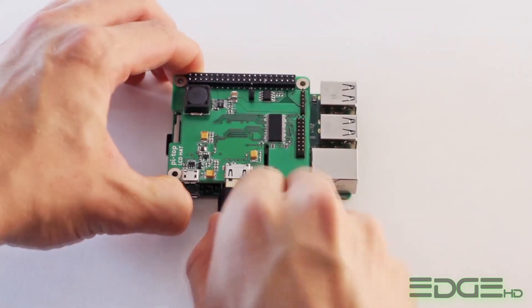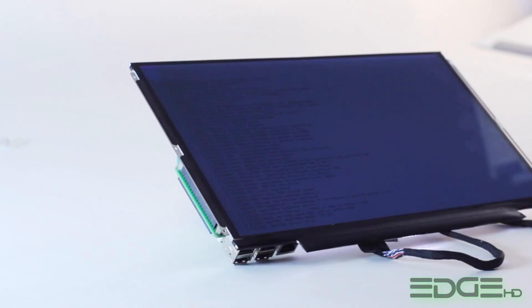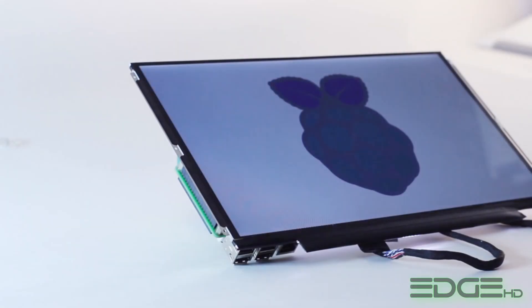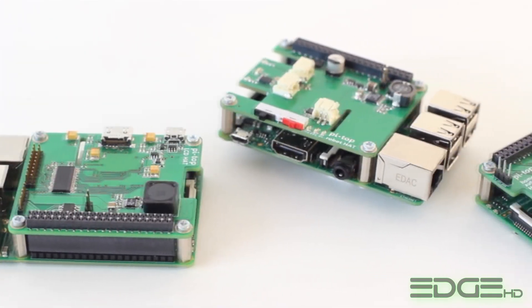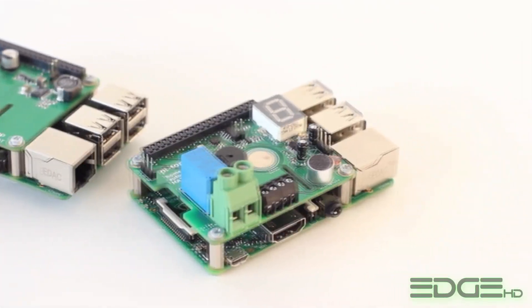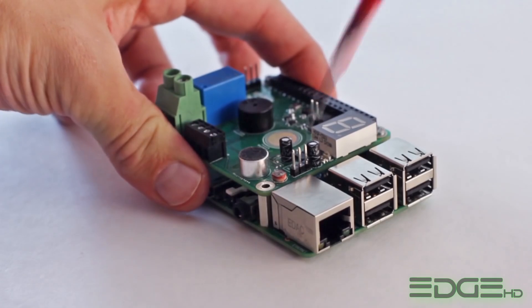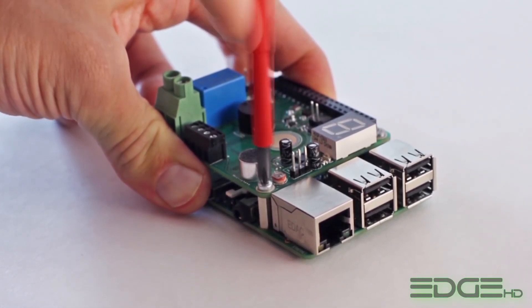Pi Top teaches you key transferable skills so that you can go from building and coding simple LED circuits, to building your own robots, to making home automation sensors that will literally transform the way you live. We have developed a range of Raspberry Pi hats to make this easier than ever. Hats are small add-on boards that give the Raspberry Pi extra functionality. Our home automation hat allows you to gather data from the environment, then use that to control home appliances.